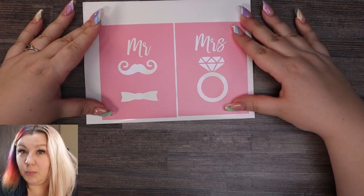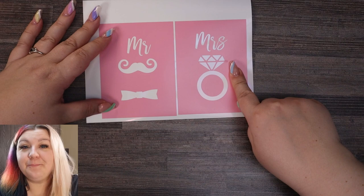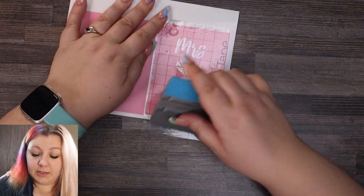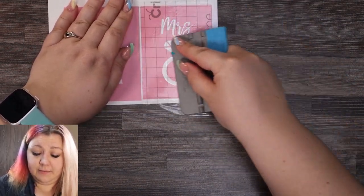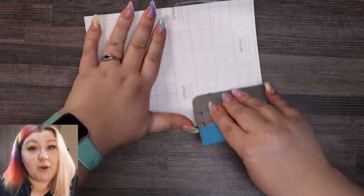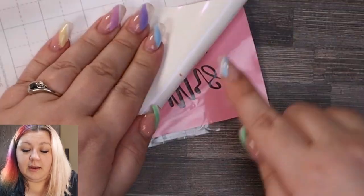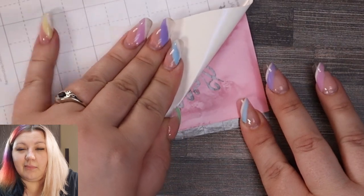Now that it has been weeded, we can take our transfer tape and place it on top of the design. I'm going to start with the transfer tape for the Mrs. one. We take a piece of transfer tape and lay it down over the design, then take our scraper and make sure all of the air bubbles are out and that the vinyl is stuck nicely onto the transfer tape. We rub it from the other side as well because this is smart vinyl so it's a little bit trickier to get off the backing. We roll the vinyl backing off the transfer tape, and if a little piece comes off, you can just roll it back, press it down, and it should stay.